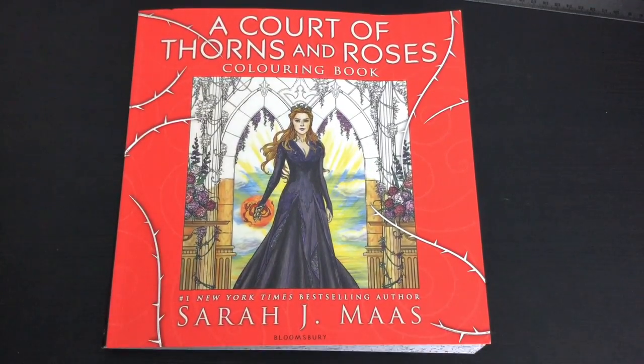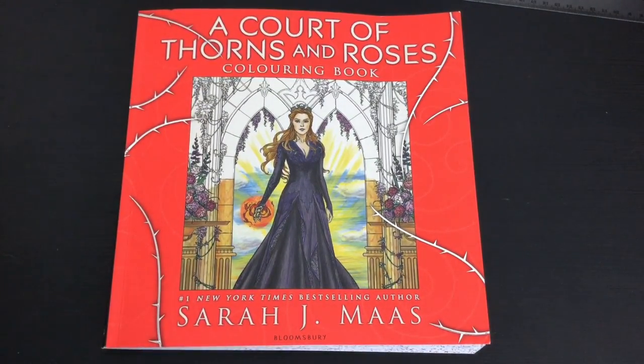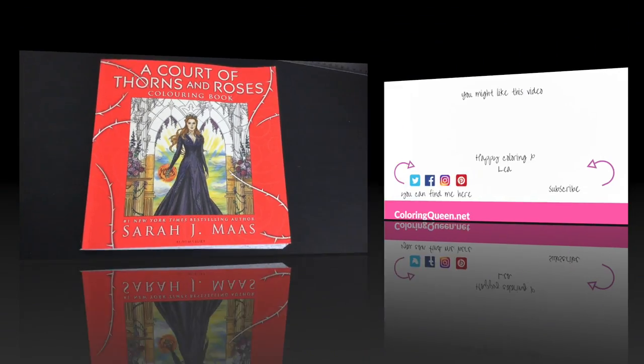So there we have it — A Court of Thorns and Roses. The links to buy are below the video. Until next time, happy colouring!